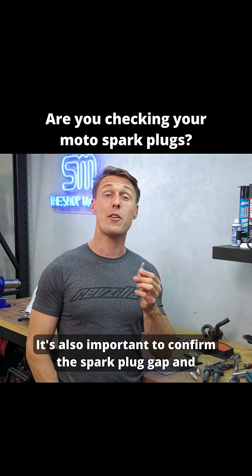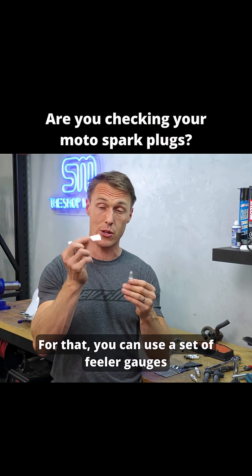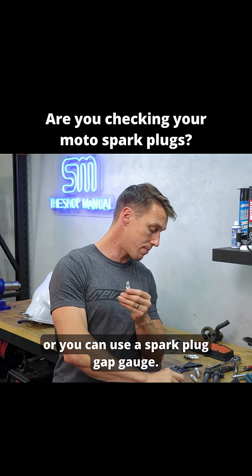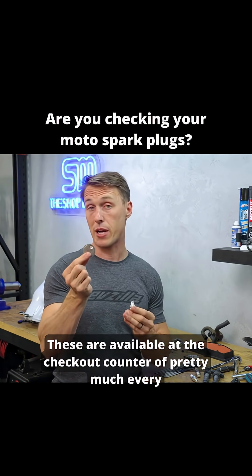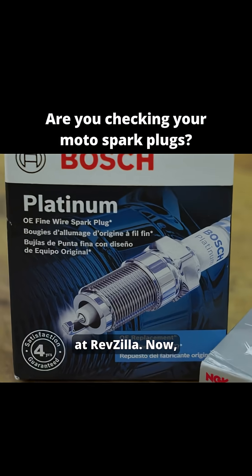It's also important to confirm the spark plug gap and make sure that it matches what's listed in your workshop manual. For that, you can use a set of feeler gauges or you can use a spark plug gap gauge. These are available at the checkout counter of pretty much every auto parts store, or you can get one for $2 at RevZilla.